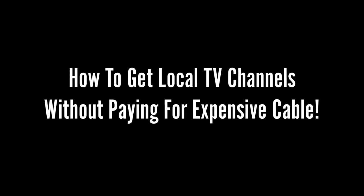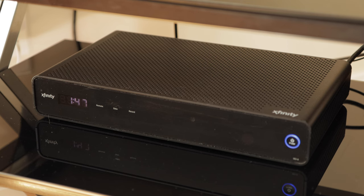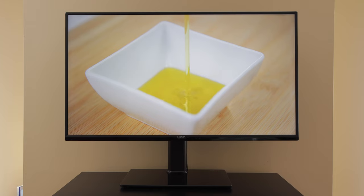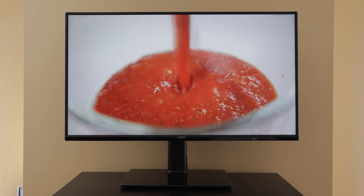How to get local TV channels without paying for expensive cable. In this video I'm going to show you how you can get rid of your cable service and still get your local TV channels using an indoor or outdoor antenna.